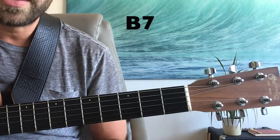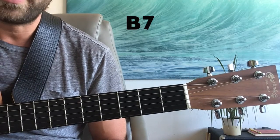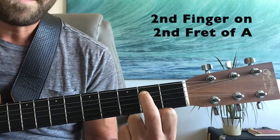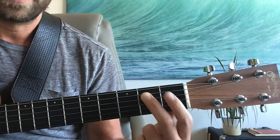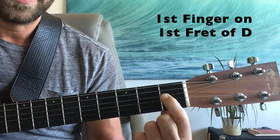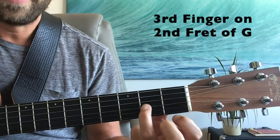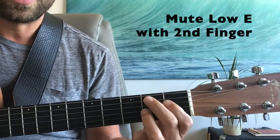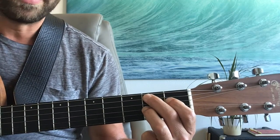The next chord we're going to use — to avoid using a bar chord and make it a little easier — we're going to make the B major into a B7. We're going to play that by putting our middle finger on the second fret of the A string, our first finger on the first fret of the D, and our third finger on the second fret of the G. I'm going to use my second finger to mute the low E and play the bottom five strings.